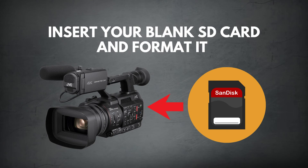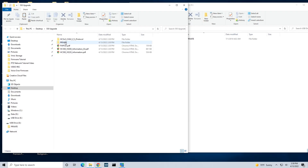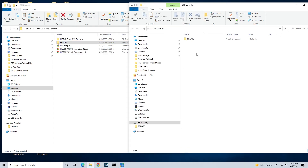Going to your camera, insert your blank SD card and format it. Once that's completed, insert the SD card into your PC. Now locate the update firmware file and copy the entire private folder onto your SD card. Now eject the SD card from your PC.